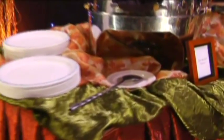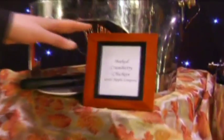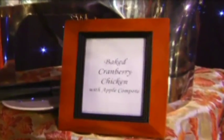Underliners under utensils, always. Underliners under condiments, always. Food signs are very important, especially on self-service buffets or assisted buffets. You must have some way to indicate what people are going to be enjoying, primarily because of all the allergies and dietary restrictions available these days.